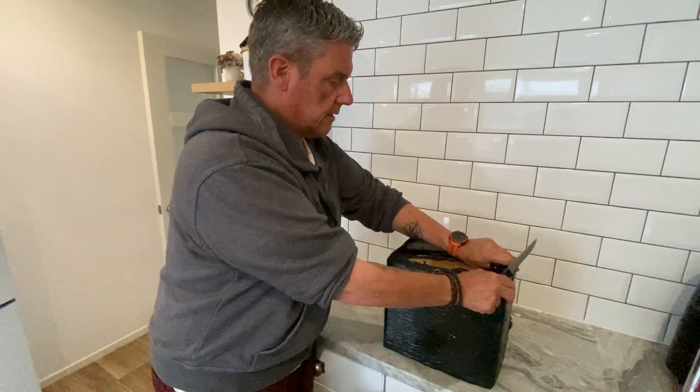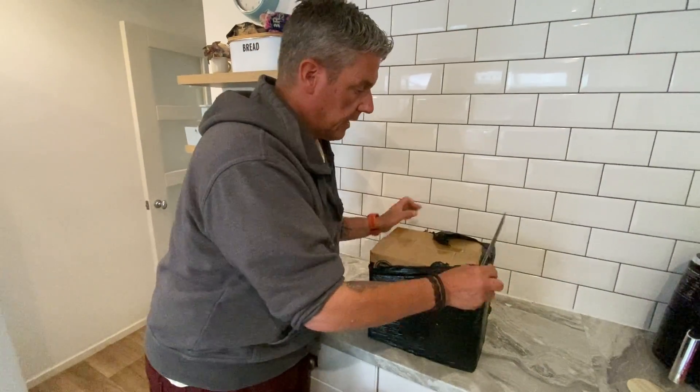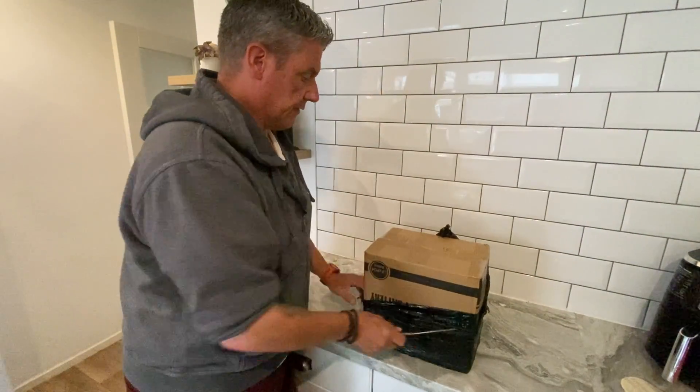Nicely packed. The thing I noticed straight away is the weight — 11, 12 kilograms. So that's going to make one huge difference to the loading in the van.